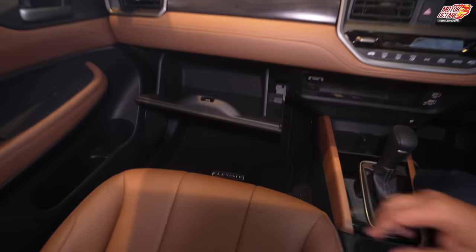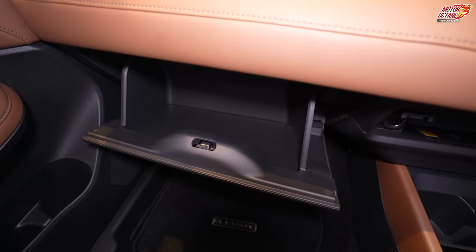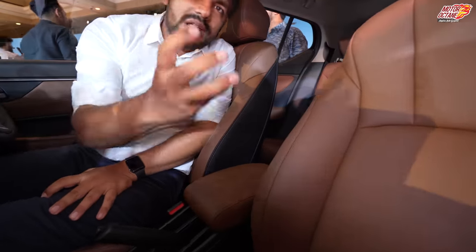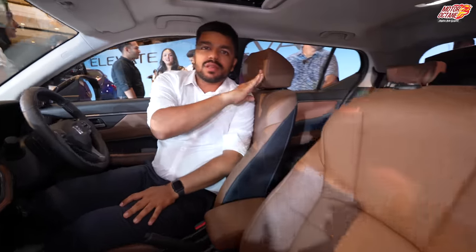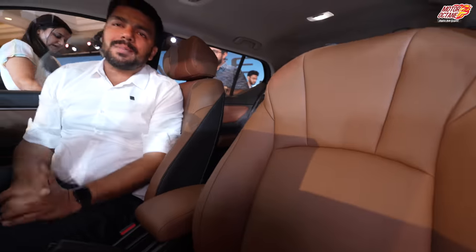The glove box is not too big — it is decent enough in terms of overall size. The front seats are quite comfortable, similar to Honda City seats — soft seats with soft and comfortable headrests. The interior comes in a tan finish, and both the front and back seats feature these tan elements.